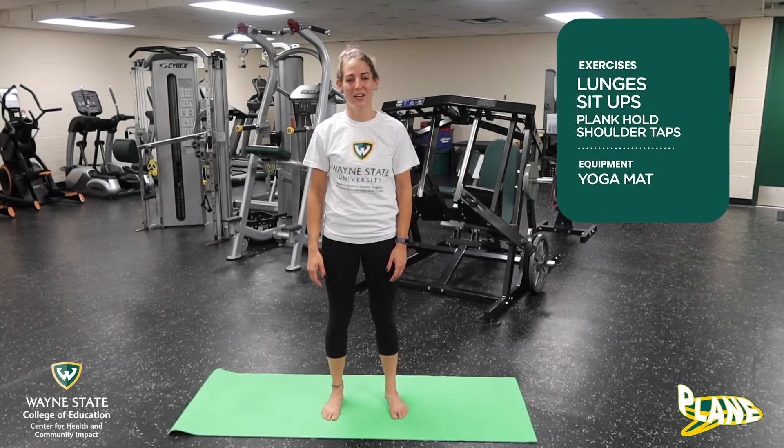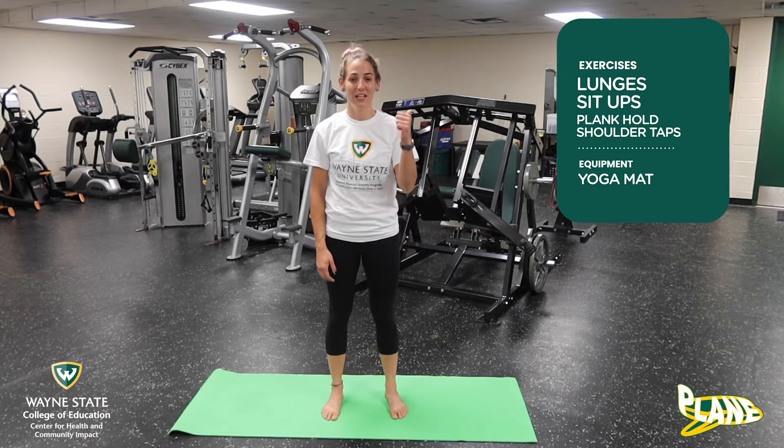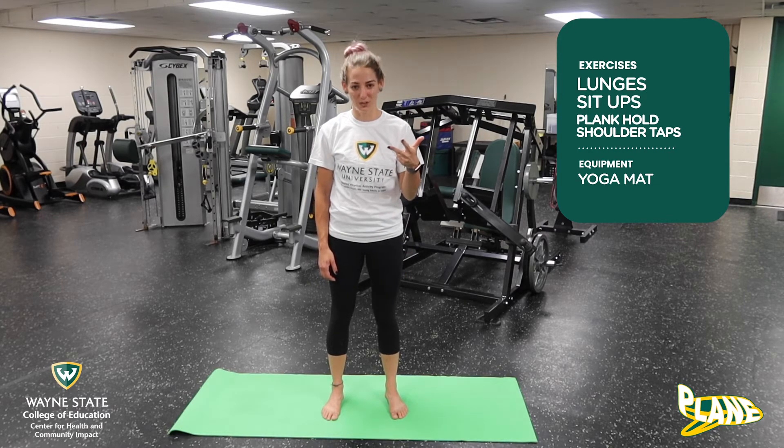Hey guys, Coach Katie here. So for our combination today, we're going to be doing lunges, sit-ups, and plank hold shoulder taps.